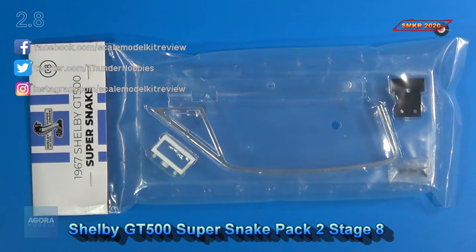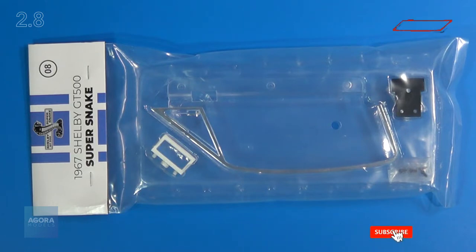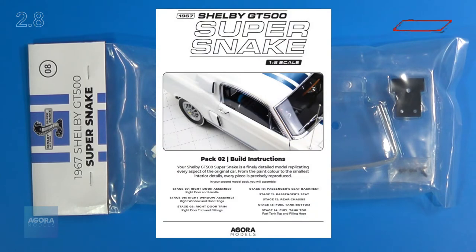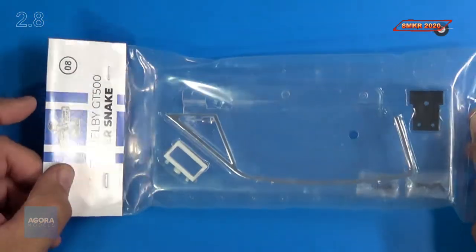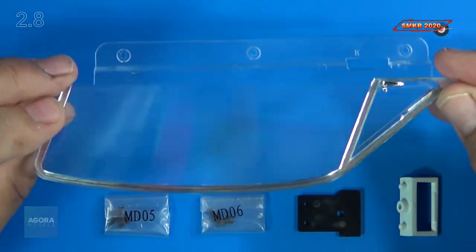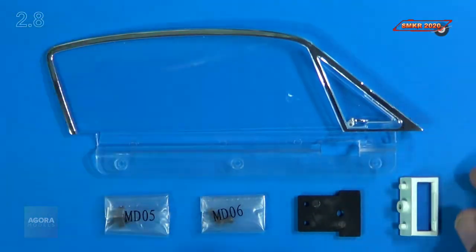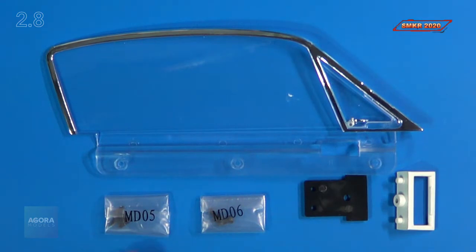Here's the parts pack for stage 8. This includes the passenger window and the door hinge. Agora doesn't give you the instructions — you actually go online and download them. So this is what the instructions look like. We'll get a closer look and then assemble this issue. Here's a close-up of the parts: we received the window and frame — very nice clear plastic with a vent window handle already attached on the inside. We also receive the door hinge itself and the retainer, plus two bags of screws: MD05 and MD06.